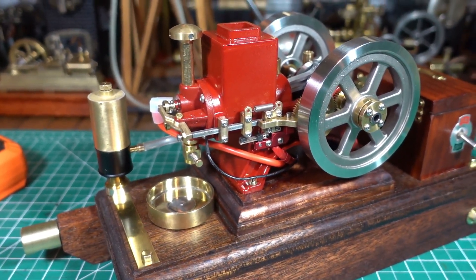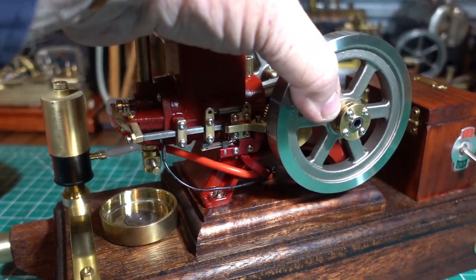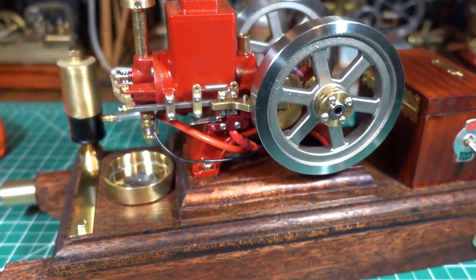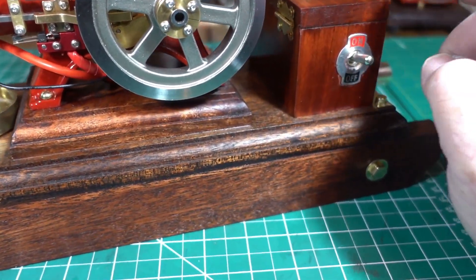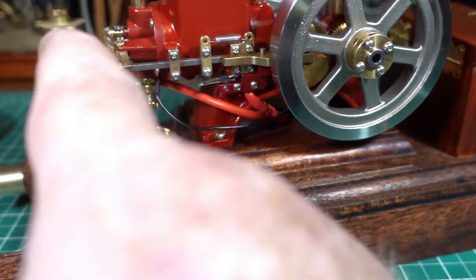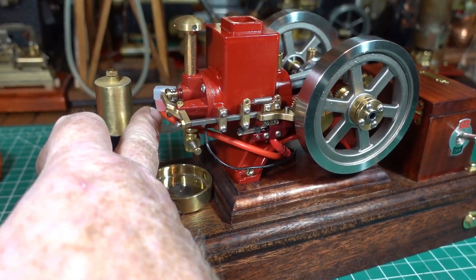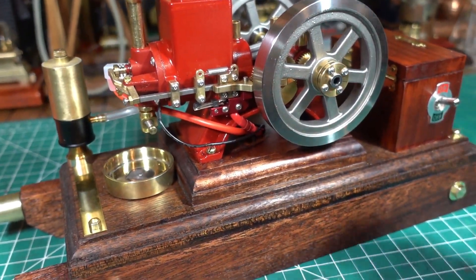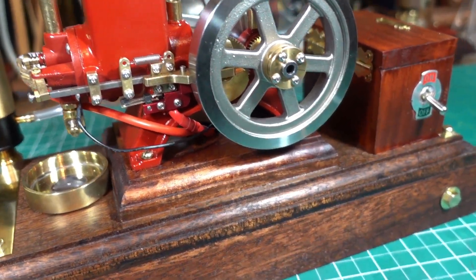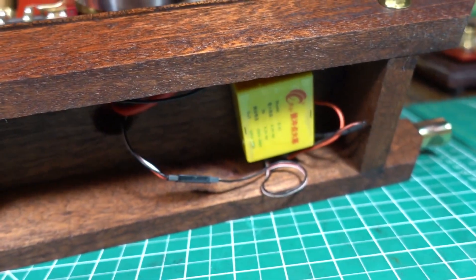If anyone has got any ideas on why I'm not getting a spark and how I should use the multimeter to test — what can I do to test why I'm not getting a spark, and if it's a wiring issue or if somehow that box has been fried, I'm just not sure.